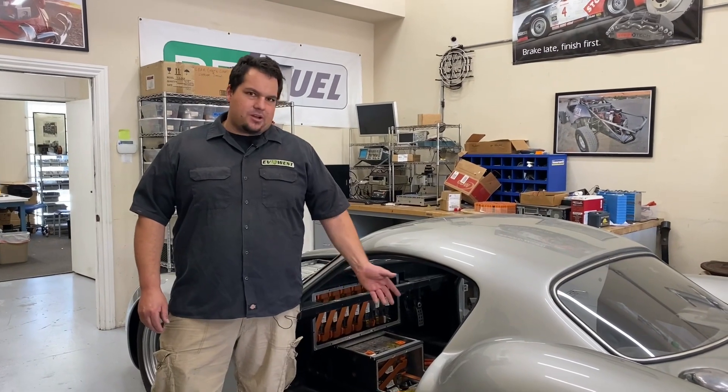Hey guys, how's it going? It's Johnny5 and on today's EV show we're going to be taking a look at the update on the Dowsett Comet.